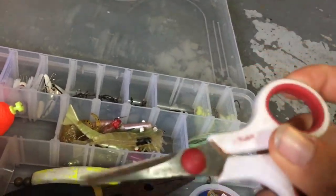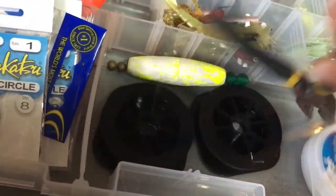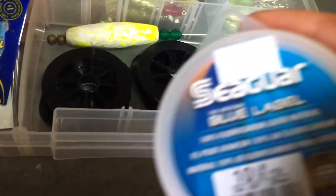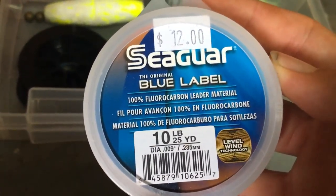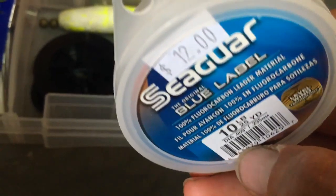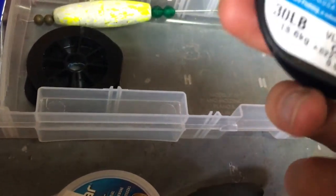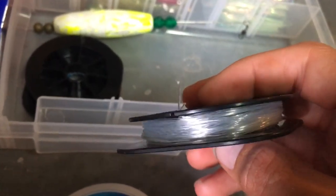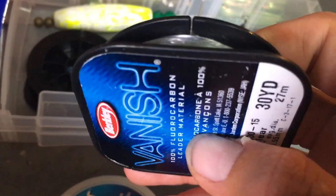In here I have scissors and pliers with wire cutters. I have Seaguar 10 pound 100% fluorocarbon — best leader is Seaguar. I also have Vanish 30 pound. And this is 40 pound — I've just put it on a different spool. This is Triple Fish 100% fluorocarbon saltwater leader line in a different package.